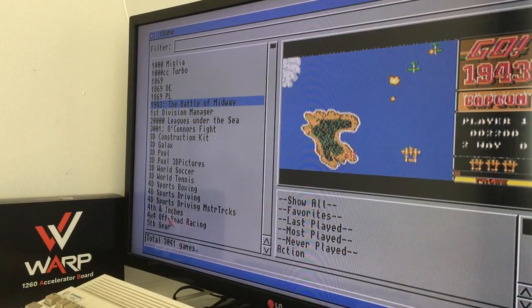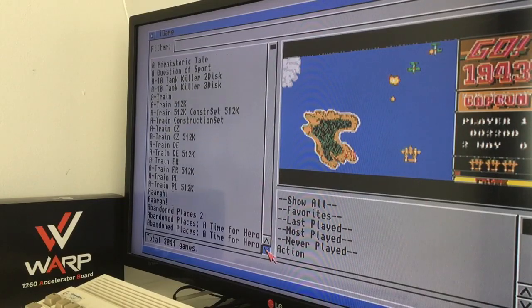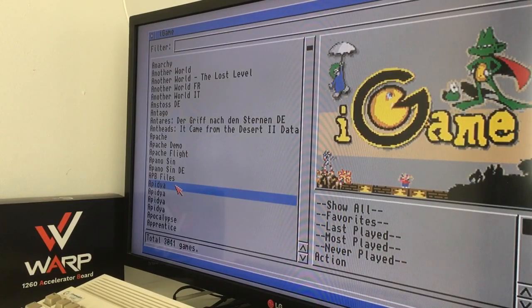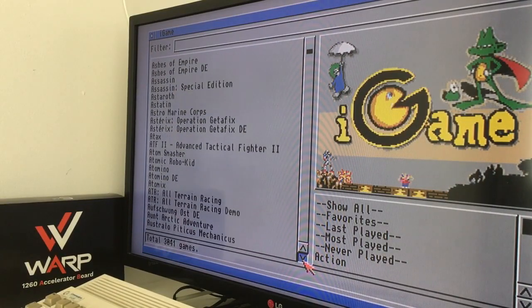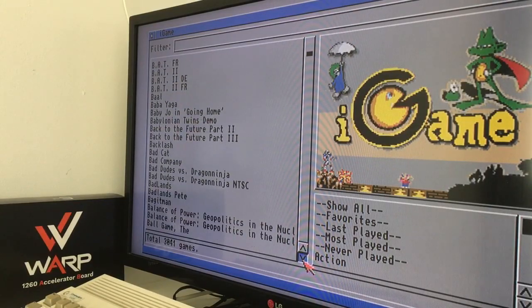We have another game selector here — iGames. I don't use it, but as you can see it's also installed. It shows at the bottom that this 16 gigabyte card has 3,041 Amiga games — 3,000 games on a 16 gigabyte card — and over 700 demos, a lot of programs, and MOD/tracker music. Still we have a lot of room on this card, and it runs absolutely perfect with Kickstart 3.1.